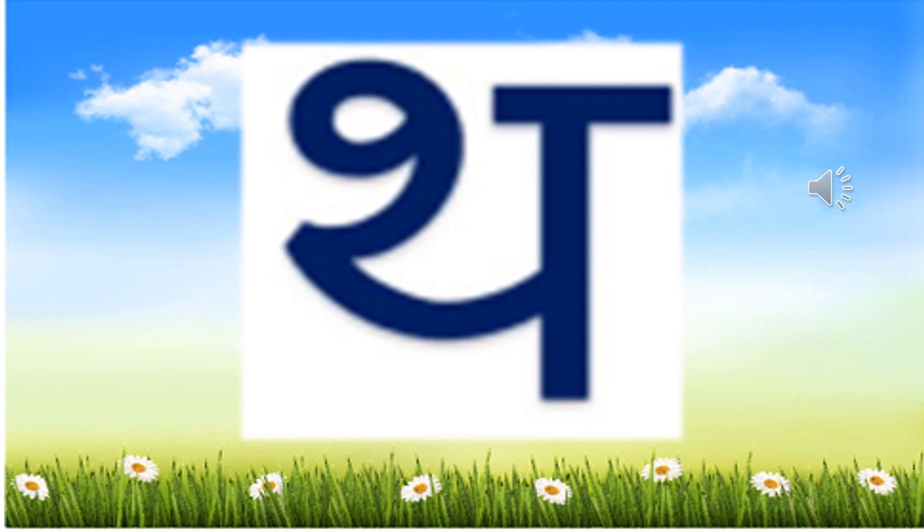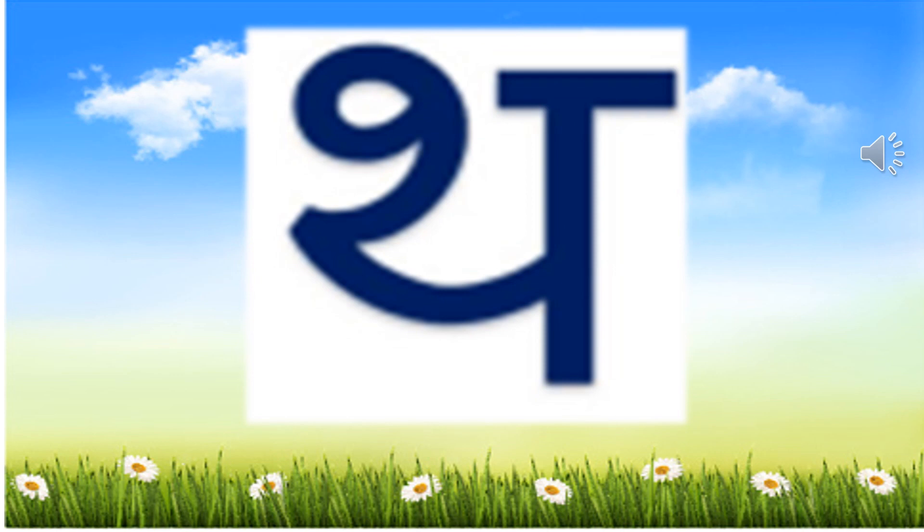Dear students, keep on practising it to acquire command on the formation to improve your handwriting skills. All the best. Bye-bye.